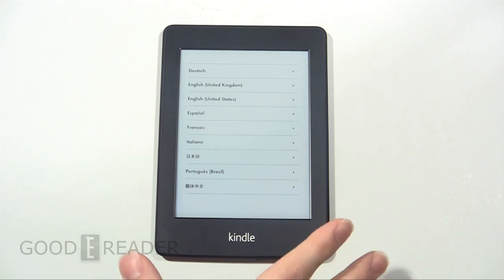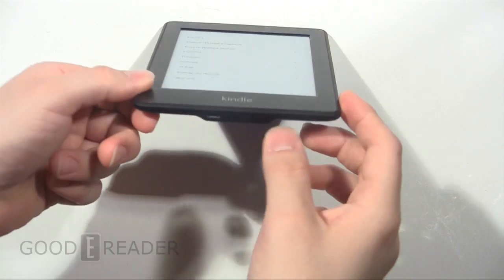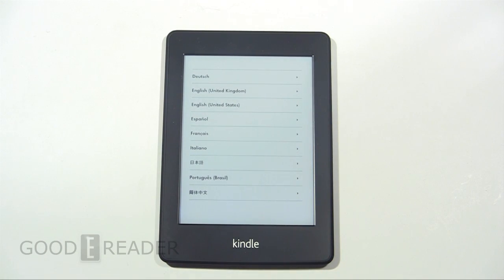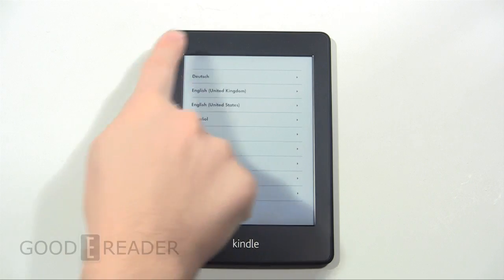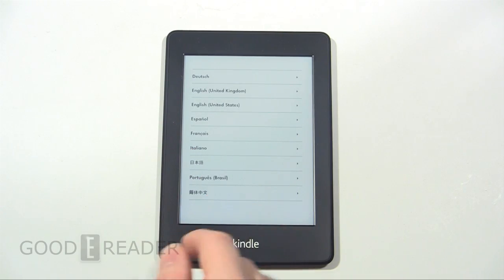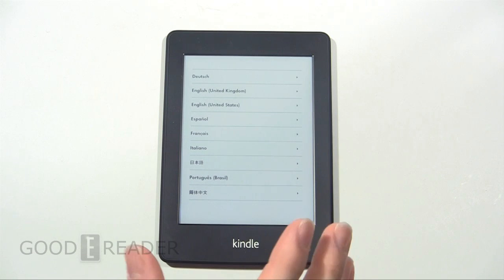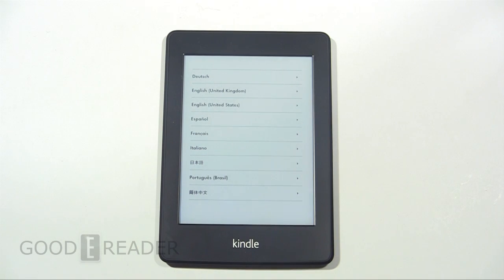Afterwards, you plug this into your computer via the micro USB cord and you'll be left with a bunch of image files that you can then drag and drop off of your Kindle onto your desktop and do whatever you want with them after that. They'll just be an image file of whatever is on your screen. If there's special offers at the bottom, if you have a menu open, if it says Peter's Kindle or whatever the case may be, it will take a picture of the entire contents of the screen. So for Goodie Reader, this is Peter.